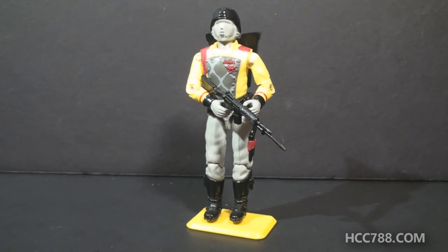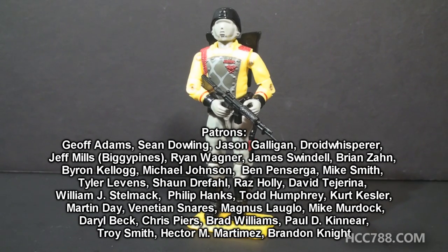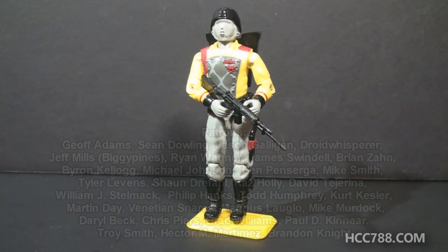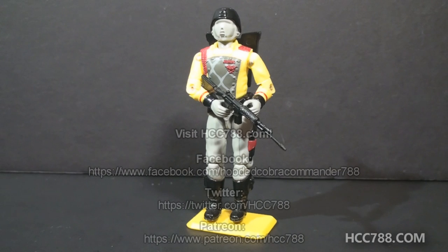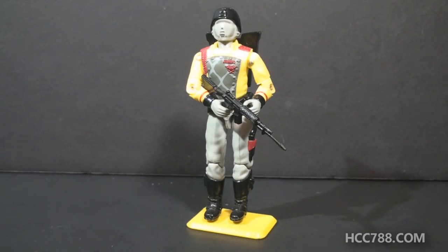I can promise though, when we do get to it, I will have plenty to say about it. For now, that's just a quick look. Thank you for watching, and thank you for watching all of the Python Patrol and Slaughter's Marauders videos this month. I'll be back soon for another full review. Until then, don't forget to find me on Facebook, Twitter, and Patreon, and my website hcc788.com. There is a full vintage G.I. Joe toy review coming up this weekend — I will see you then.